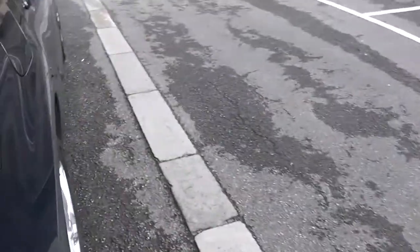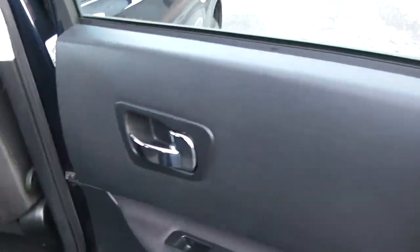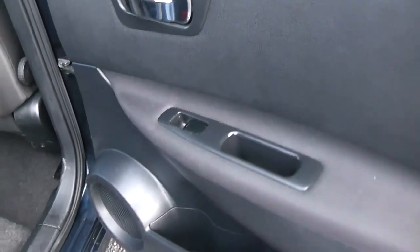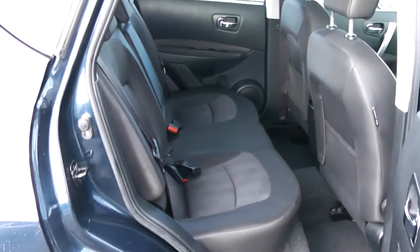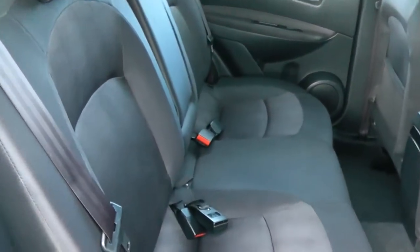Moving on to the rear of the vehicle. There's a chrome handle up at the top with electric windows for the rear of the vehicle, speakers and storage down below. Same black cloth interior running right the way through the vehicle, with three seats in the rear, fitted with three-point seat belts and headrests, and all equipped with ISOFIX.